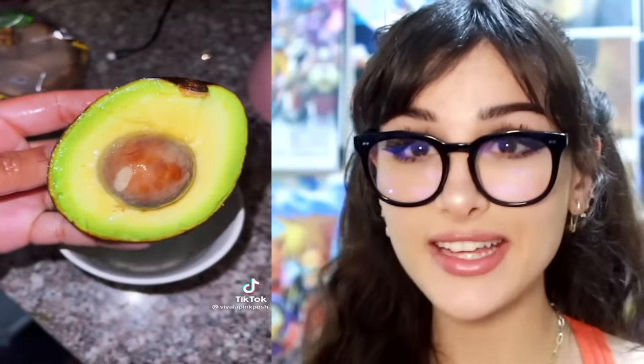Is that an egg? No, it's an avocado. So if you keep it in a glass of water in the fridge, it stays green. I have tried this and can confirm it does work, but you might have a soggy avocado. Do you want it a little moist or are you gonna eat the second half? That's what I thought.